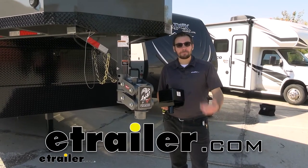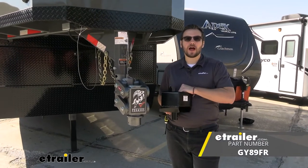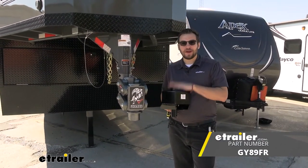Hey everybody, welcome to eTrailer.com. I'm Bobby. Today we're taking a look at the Gen Y manual latch gooseneck coupler lock here at eTrailer.com. Let's go ahead and start getting into it.